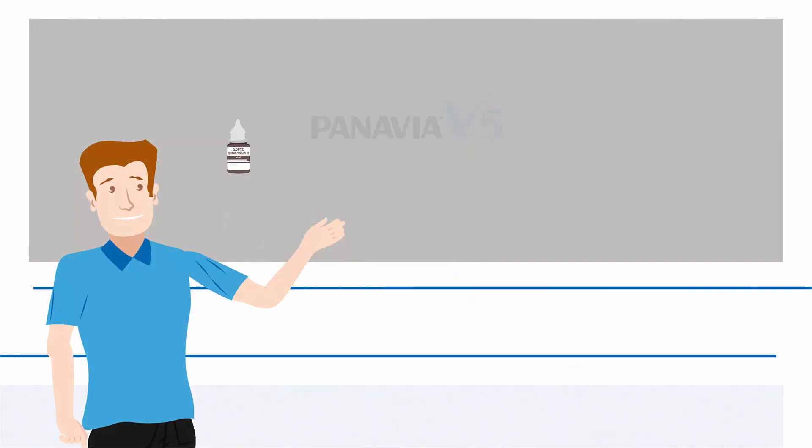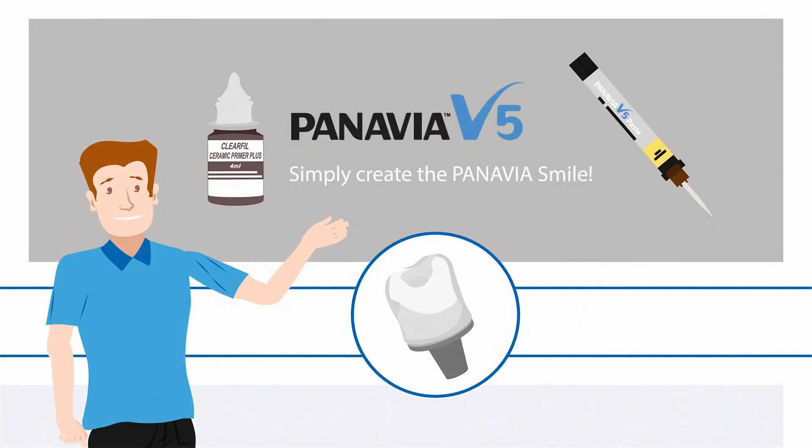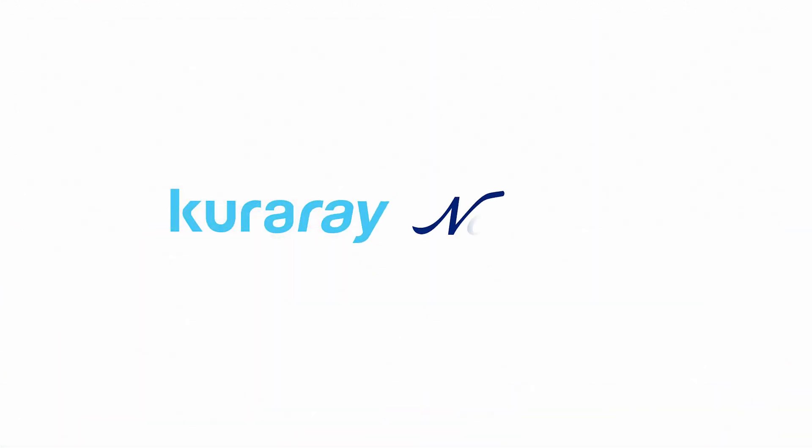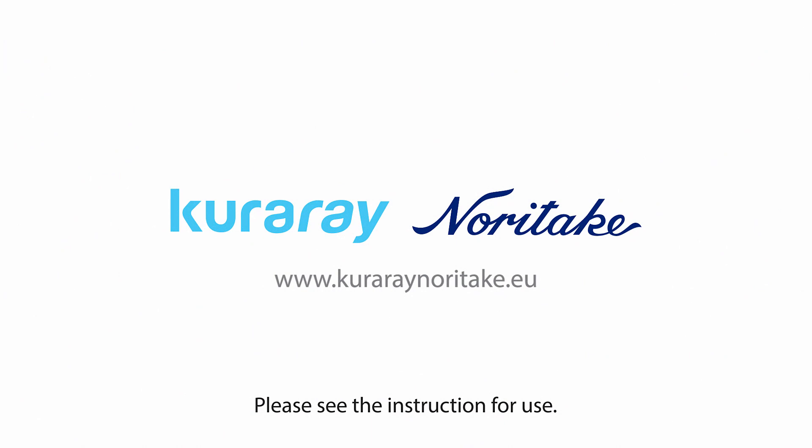We offer you the solution for all your cementation indications. It doesn't matter whether you are a dentist or a dental technician — Panavia V5 is the perfect cement for you. Try it out yourself and get excited about the convincing quality of Panavia V5.